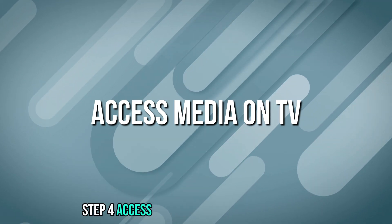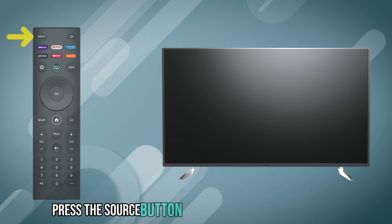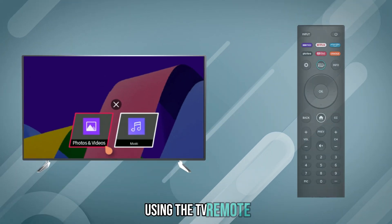Step 4: Access media on TV. On your TV remote, press the source button and select USB as the input source. Navigate through your phone's media files using the TV remote.